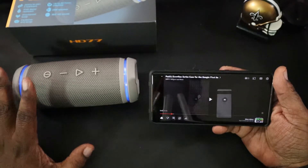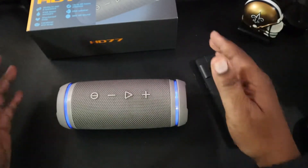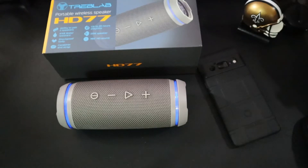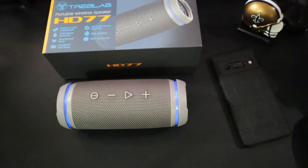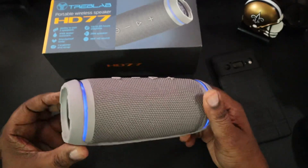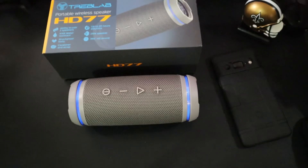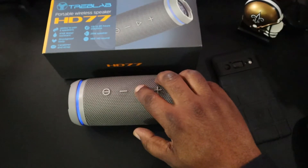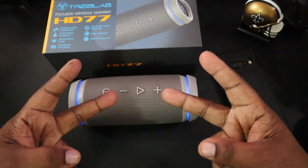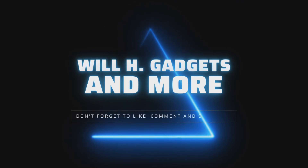This is going to connect with your laptops — anything that can connect with Bluetooth, you're going to be able to do it. So the Treblab HD77 portable wireless speaker is a go. Very loud, has some great mids, highs, and bass — everything is banging on this. I do recommend this one. I had my HD7 for a long time and this has definitely improved since then. You're going to get some great battery life out of this. I would definitely drop the link in the description if you guys want to pick this up. I'm Will H, this is Will H Gadgets and More. Let's go ahead and play some more music and get out of here.